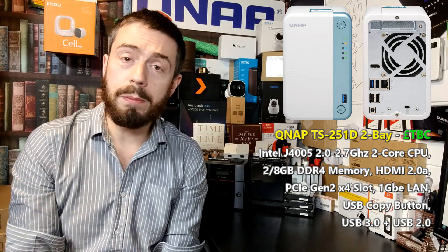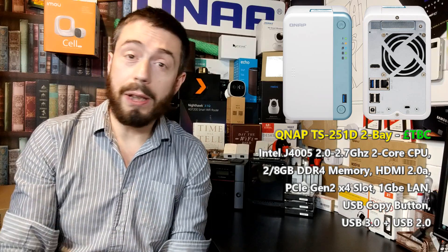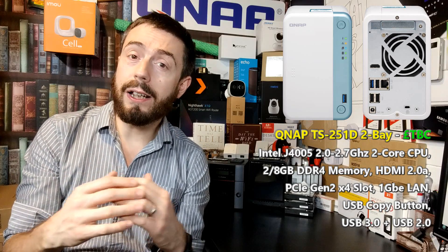I would double-check the memory specs just before launch because that could easily change. With the announcements around QTS Hero, the base-level features like compression and data auto-healing need at least 4GB of memory. So this device may actually launch with 4GB rather than 2GB — I could see that happening, but don't hold me to that.